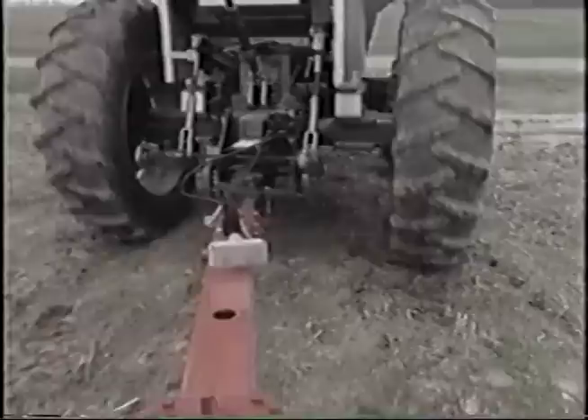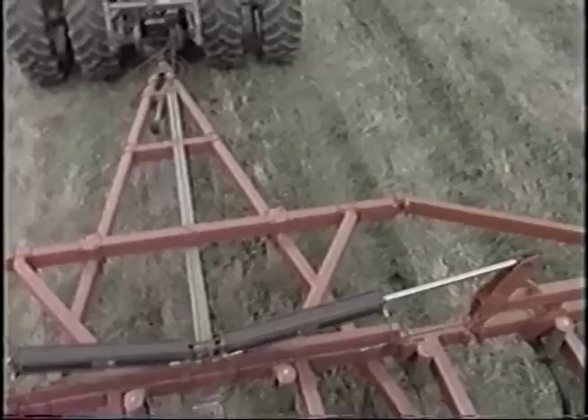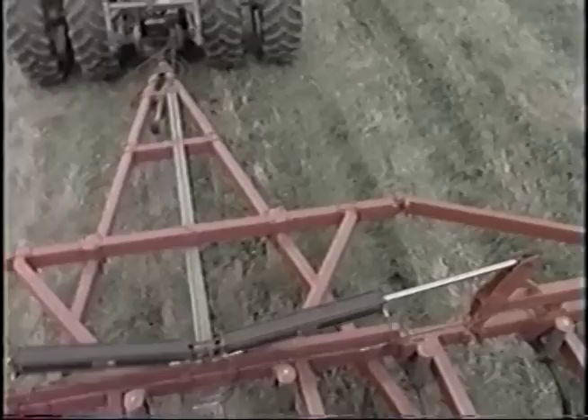A pole-type hitch provides a strong link but still allows for tight turning. Chisel plows from White Farm are available from 8 to 56 feet, and each model can accept extensions. The frame on the 8-foot unit is built from the same material as the 56-foot chisel.